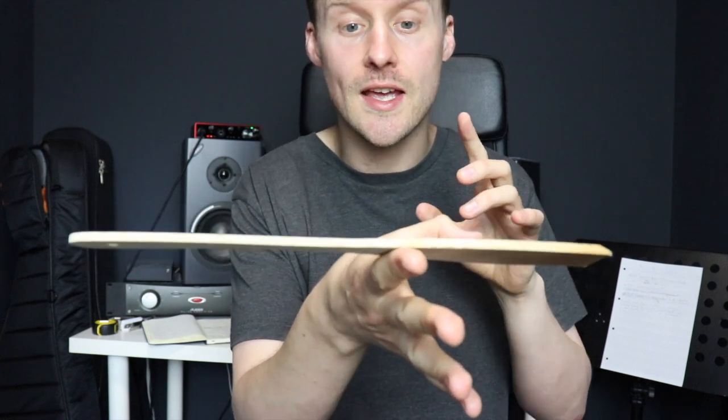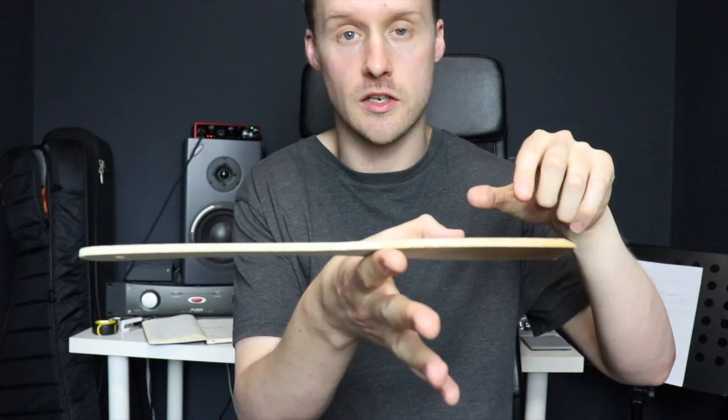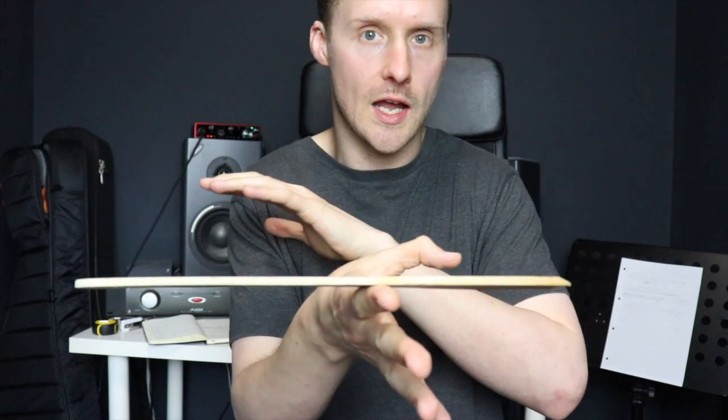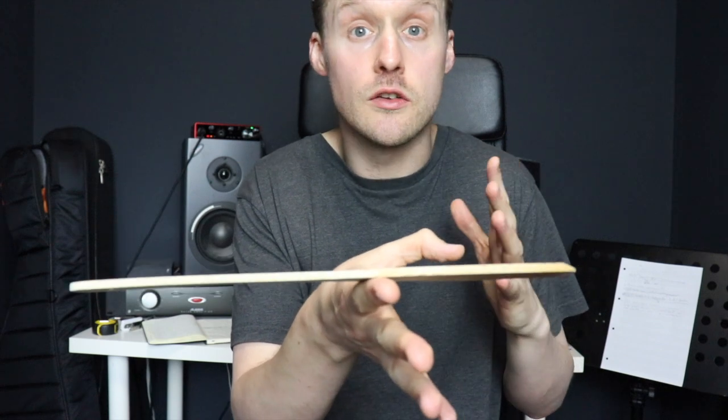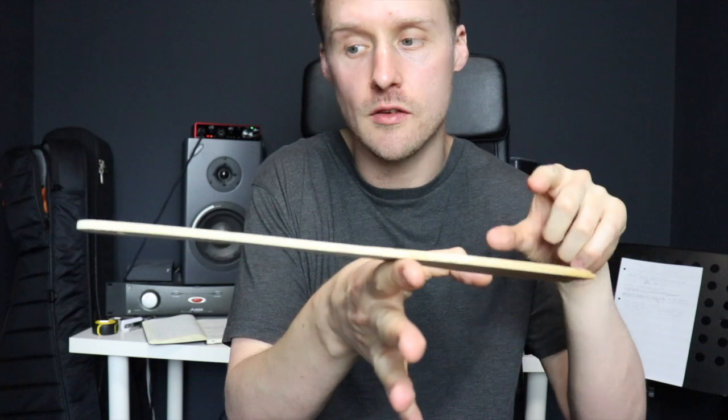The thing to take away here is that I constantly have to pay attention to this spatula. Even when it's balanced I have to monitor it, even if I want to try and do something else at the same time, like talk to a camera. I cannot at any point take the balance of the spatula for granted, because if I do I'll stop paying attention to it and it will fall.